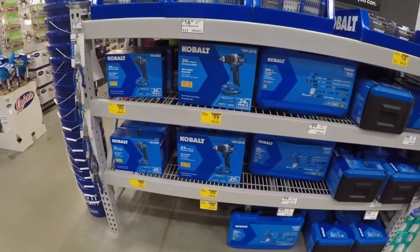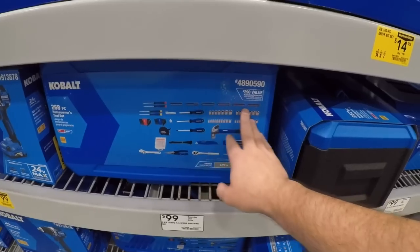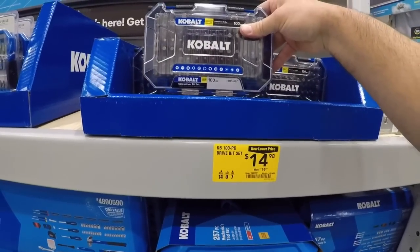About 99 for each one of those. And we got the homeowner's set — you're better off getting something more specialized, or if you don't have any bits, just buying a bit set. Because here's a hundred bits right here for 15 bucks.